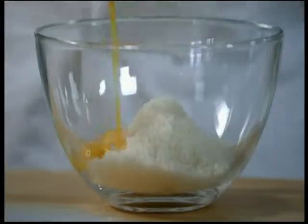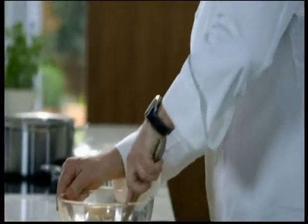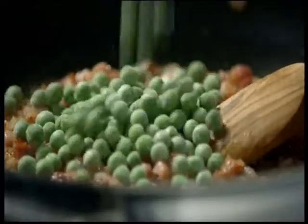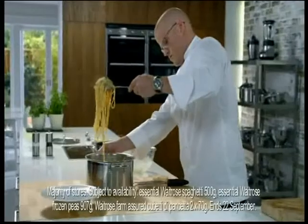Make a simple pasta sauce with parmesan, egg yolks and water before adding frozen peas to the pancetta. These peas have been frozen within two hours of being picked, which means they really keep their sweetness. Then mix all of the ingredients together.